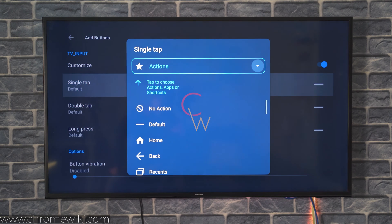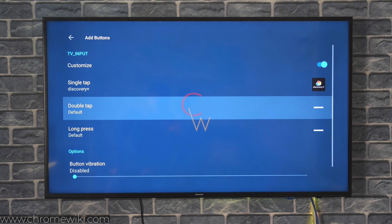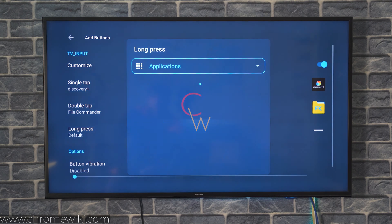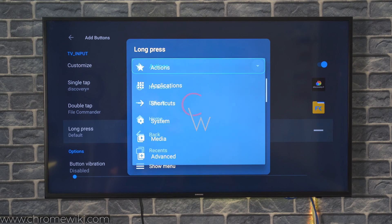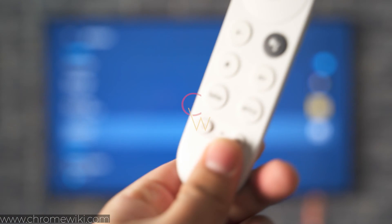Let's say I want the single tap to open an application — I want to open Discovery Plus. I want the double tap to open File Commander, and I want the long press to take a screenshot. So now we have single tap to open Discovery Plus, double tap to open File Commander, and long press to take a screenshot.